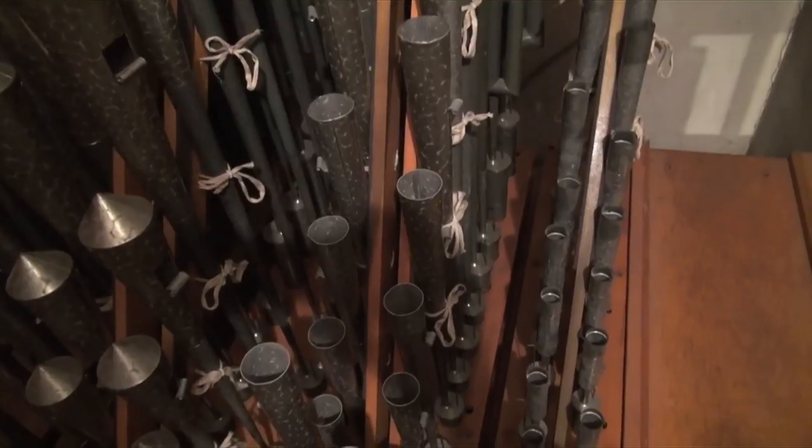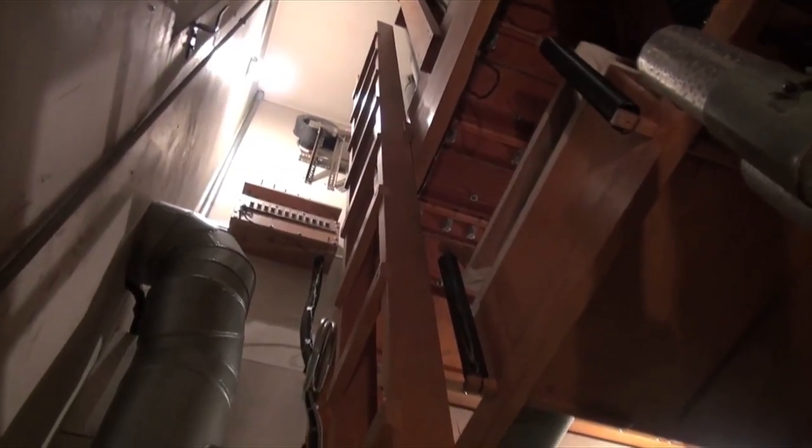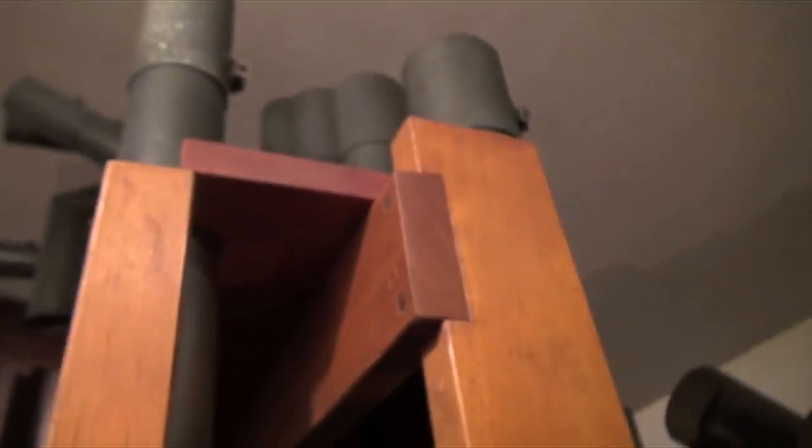Alright, so I'm done back there in the swell division — that was back through that little hole right there. By the way, those are some of the biggest pipes in the organ against the back wall there; you can't see them because they go up so high. Anyway, I'm going to climb up this ladder now and go to the upper level of the pedal, where a rank is that we installed a few years ago, do some explanatory notes up there, and then I think I'll wrap up the video. Climb past the wind regulators. Now here we are up near the ceiling again.